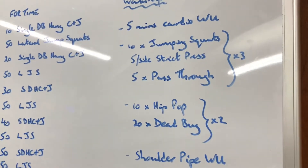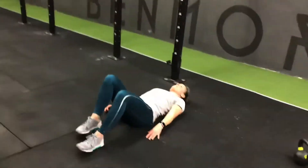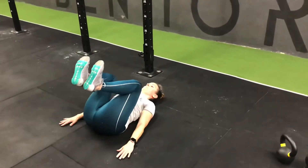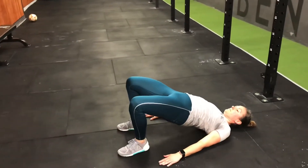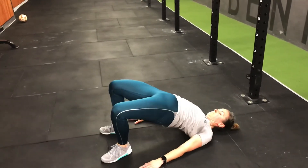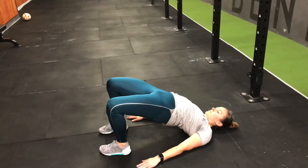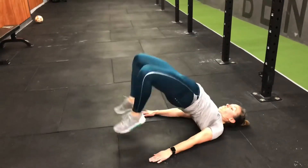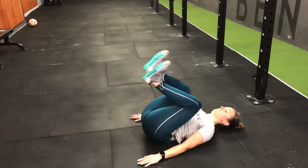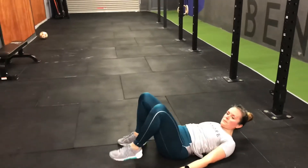Next piece is 10 hip-pops followed by 20 dead bugs. For hip-pops, Sarah lies down on the ground, brings her knees up onto her chest, and she explodes into that position. What she's looking to do is have her hips fully opened at the same time her feet touch the ground — so bridge up to that reverse bridge position with hips fully open, heels flat on the floor, before allowing feet to touch the ground. Ten hip-pops followed by 20 dead bugs.